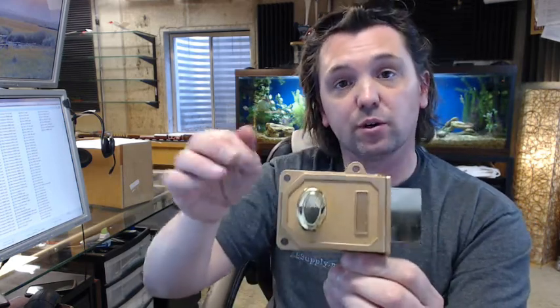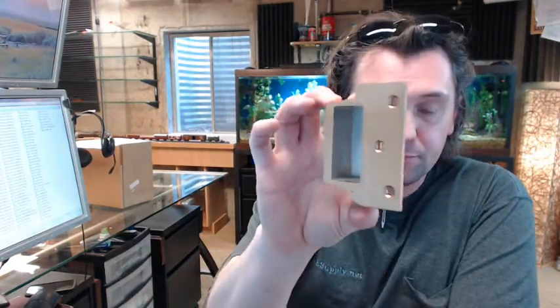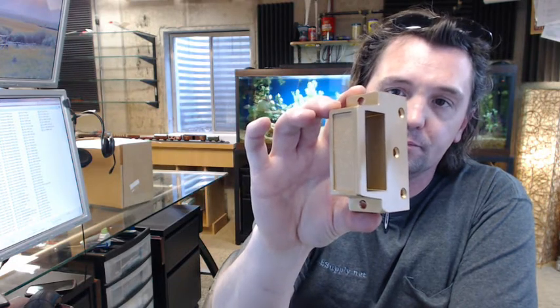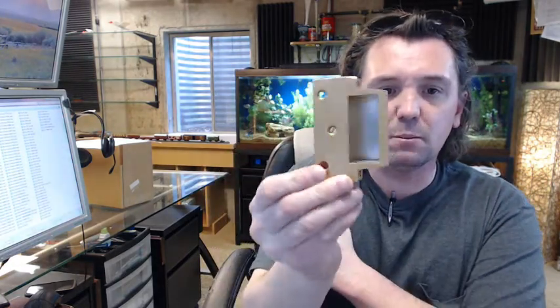That is the lock body. It is a single cylinder because the inside has a thumb turn. Let me show you the rest of the components and then we will go over the steps and the instructions, of which there is a link below this video. You are going to have a box strike like this. This type of strike is inherently for an in-swinging door.